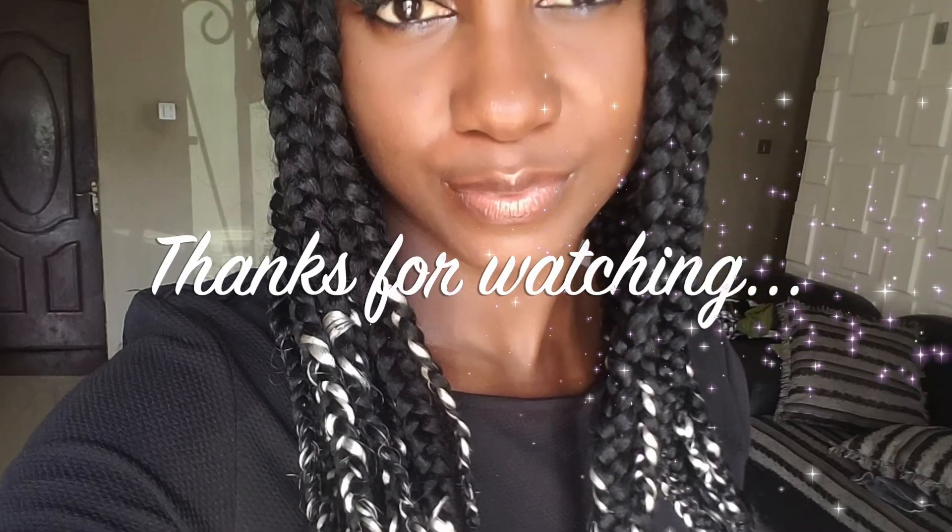Thanks for watching, guys. Please don't forget to subscribe, like, share, and also leave your comments below. Thanks, bye!